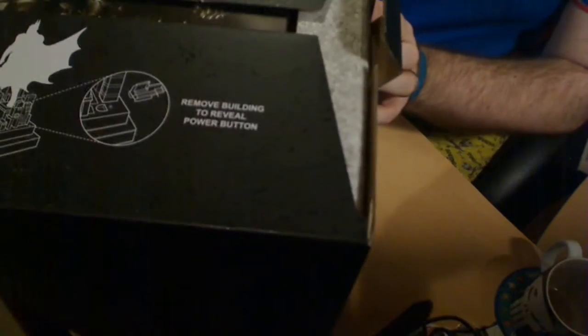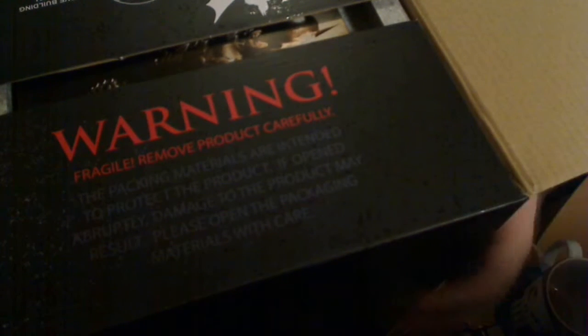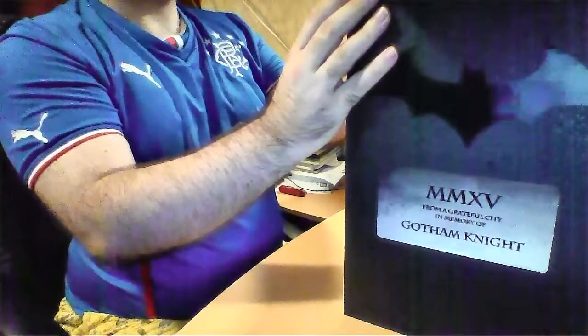If I pull that out from there and lift it open — there we are. The usual sort of warning type stuff. Let me get that in camera there. A warning thing, because of the statue basically being fragile. It actually says it's fragile: 'Remove products carefully. The packaging and packing materials are intended to protect the product,' blah blah blah.